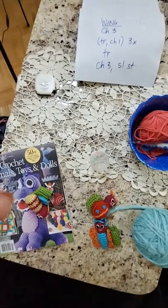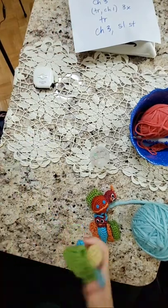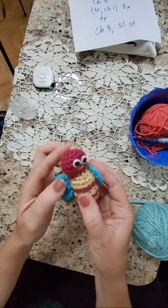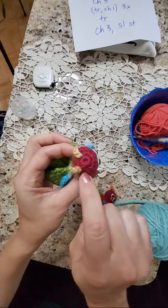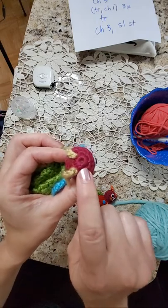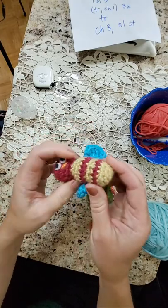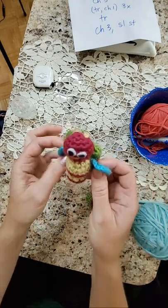I'll show you here with the bumblebee — first I created a circle on top. I'm going to show you how to do an adjustable ring, sometimes called a magic ring, which helps eliminate a hole when you do a crochet circle. I made a ball for the head, and for this one I started the same exact way but just extended it, then added the wings.